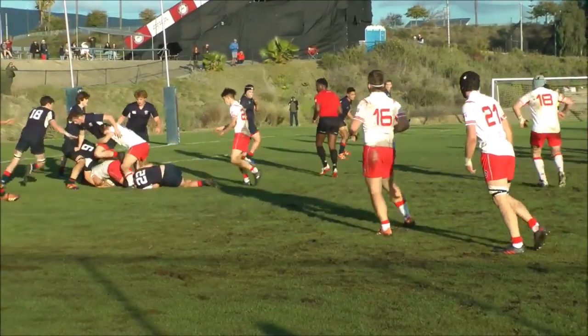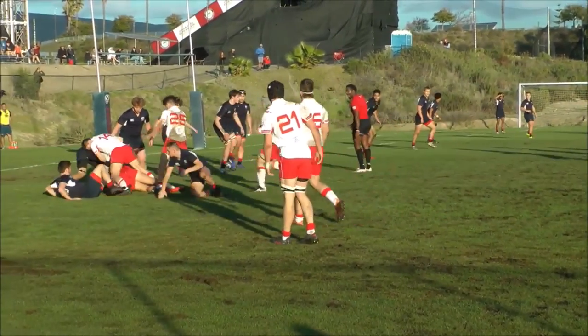On this play I took the initiative to ruck over the ball since the rest of my team was setting up a pod and not paying attention, but I still sealed the ruck and kept us from losing the ball.